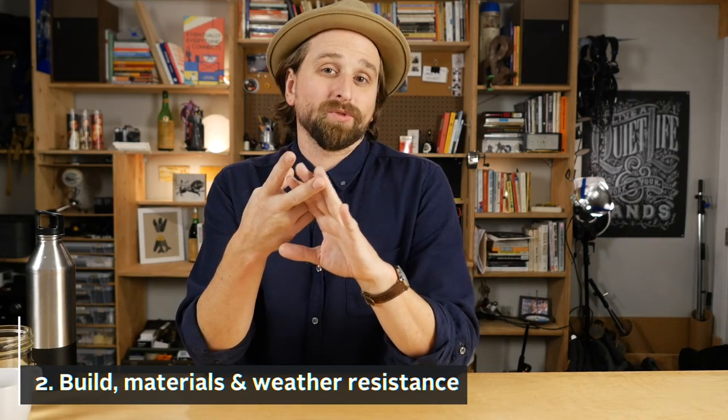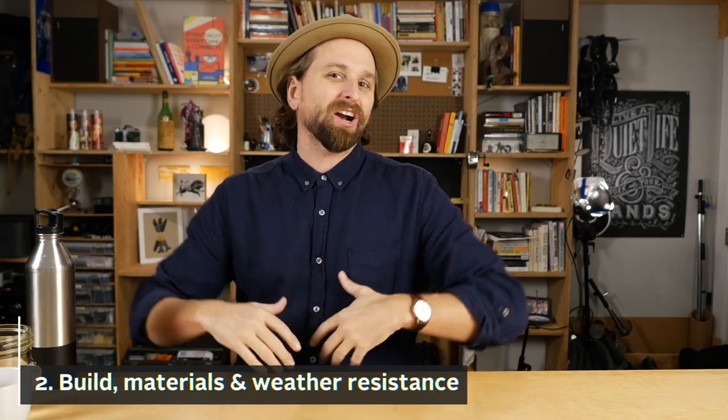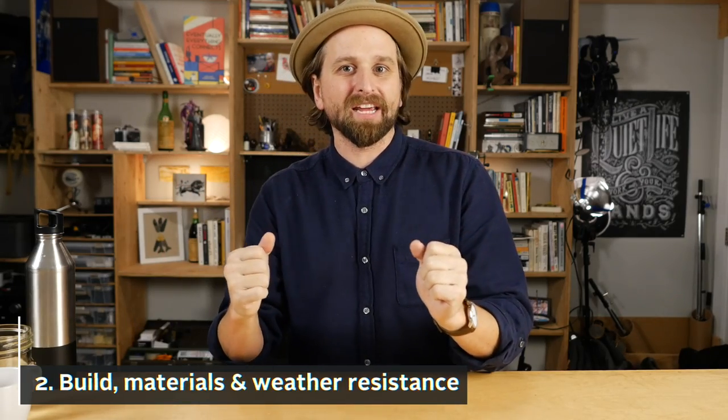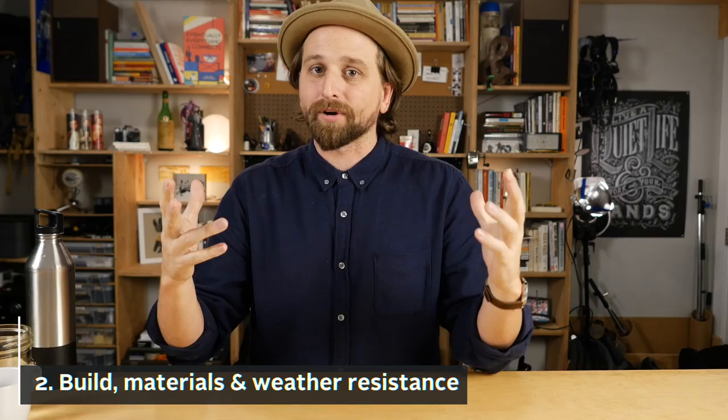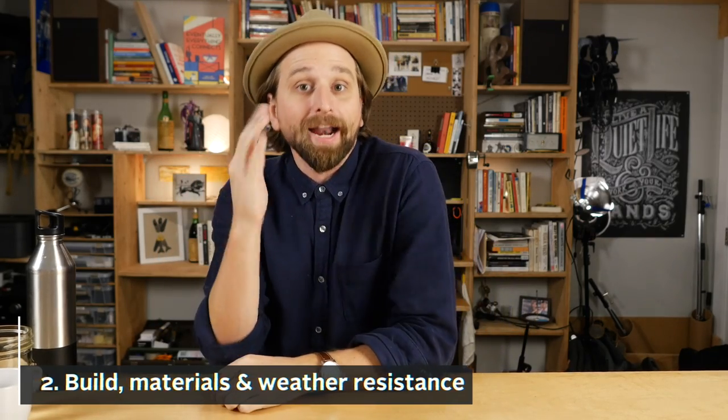The capacity on the bags I'll be showing you today is roughly similar across the board, but there will be some differences. Then there's the build materials and water resistance, sort of weather resistance stuff. Most of the bags I'm going to show you — these daily carry things can take a beating and you're not really loading them full of bricks. These aren't GORUCK bags.